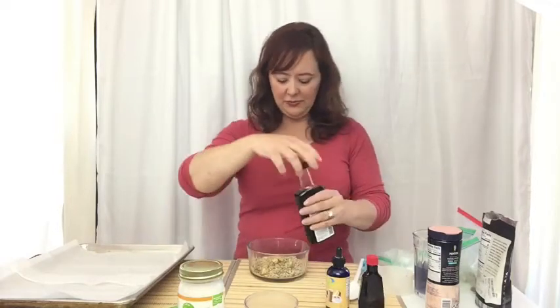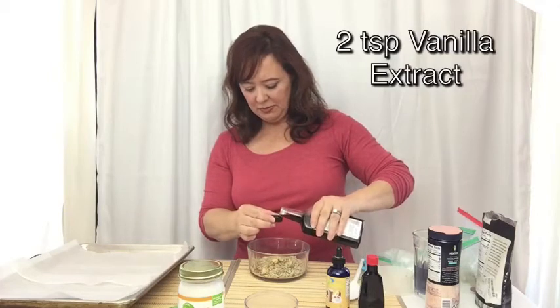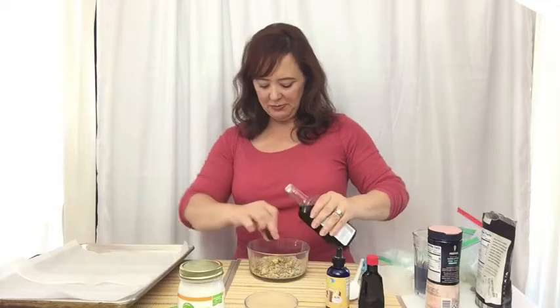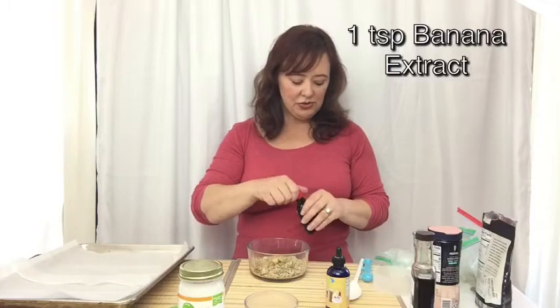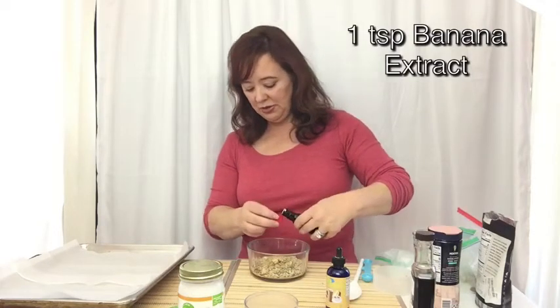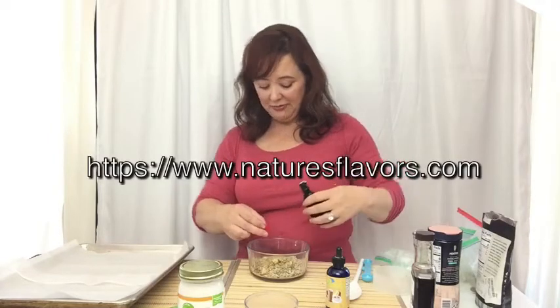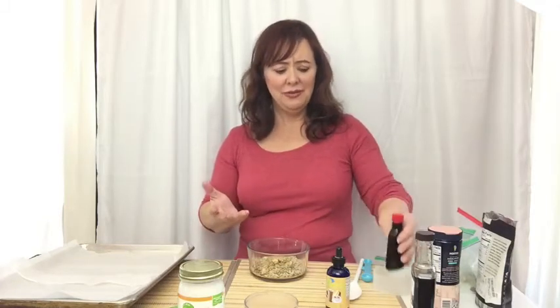I'm going to do approximately two teaspoons of vanilla. I wanted a little banana in this one. You could use maple or whatever you want. You can go to naturesflavors.com and they have — I mean, they have celery extract, who would even think of that? And if you're baking, you can use their concentrates, which really hold their flavor when cooked over a period of time, which is a great thing to have.